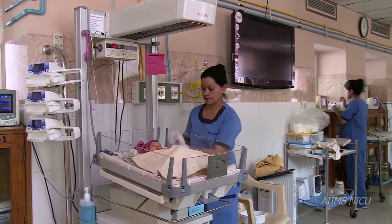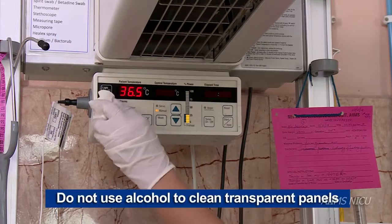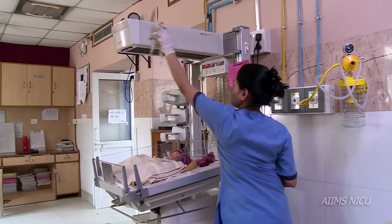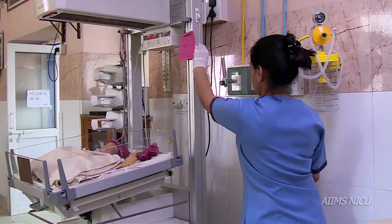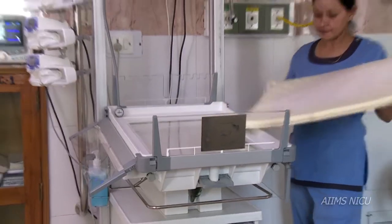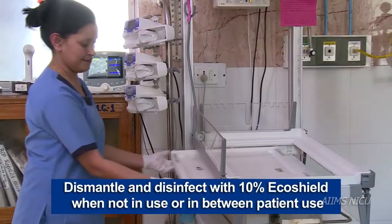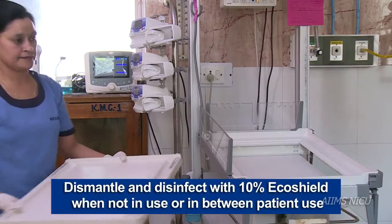All parts should be cleaned with a soap and water damp cloth once in 24 hours. All parts should be dismantled and disinfected with hydrogen peroxide solution once a week.